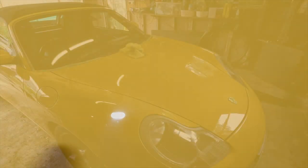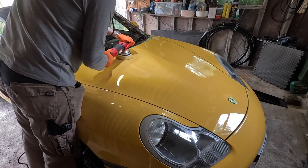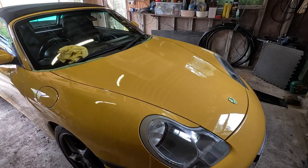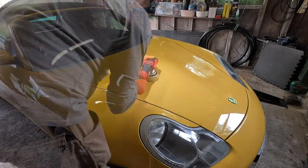This is the sort of swirling we had to start with — light to moderate I would say. And then this is the sort of clarity we've been able to achieve after just one pass, which is all I really do in enhancement details. To get that level of correction for that effort is fantastic, and that's all down to this gear-driven force rotation polisher.